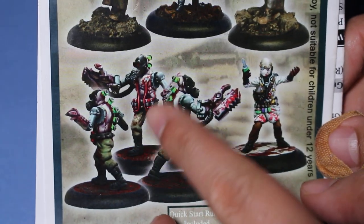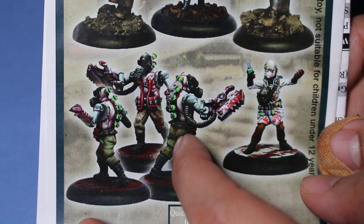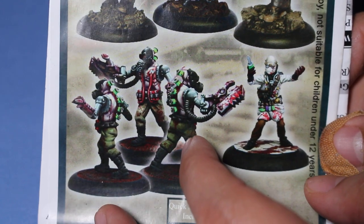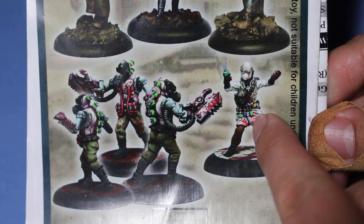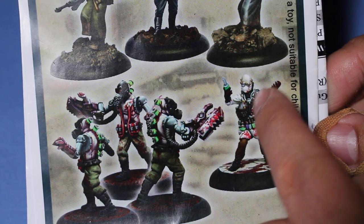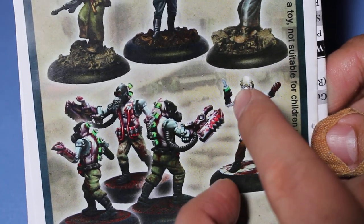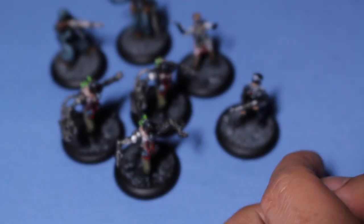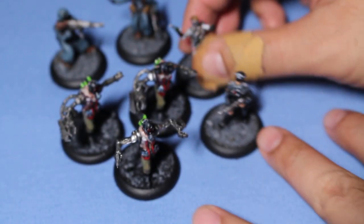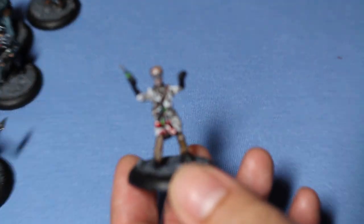Down here you've got three living — I think they're called emaciated troopers. They're basically like Frankenstein's monsters, and you've got your mad doctor here. I went with the mad doctor that has a side-part haircut, very weird and eccentric looking, and glasses. Here are all the models — we'll take a look at them one by one. But first I want to take a look at the mad doctor.